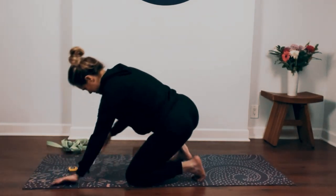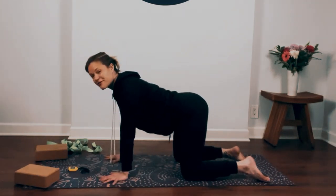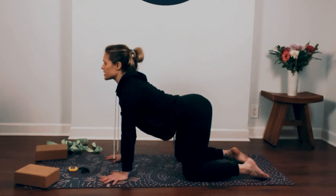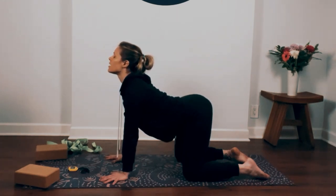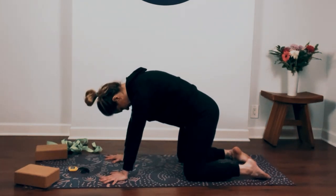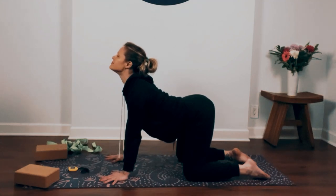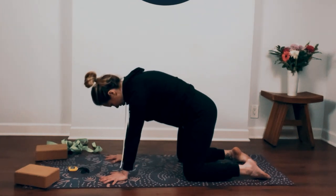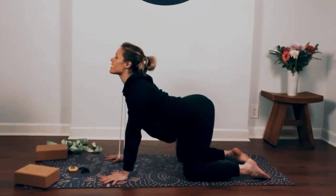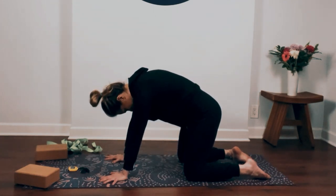Make your way into tabletop pose. Stack your shoulders over your wrists and your hips over your knees. Spread your fingers wide. Breathe in as you lower your belly, arch your back, look up, hug your shoulders together. Then round your spine, press the floor away, take your chin to your chest. Inhale: lower your belly, arch your back, look forward. Exhale: press the floor away and round your spine. Continue for several rounds.